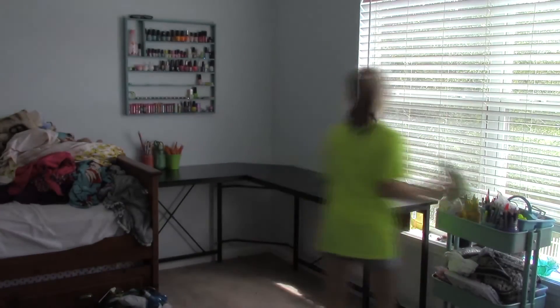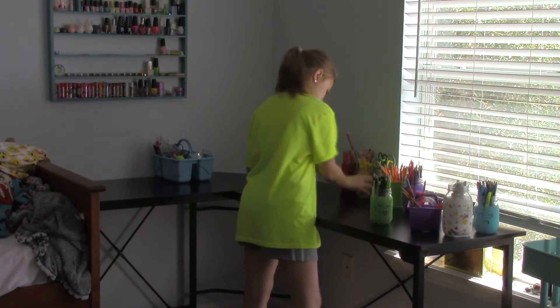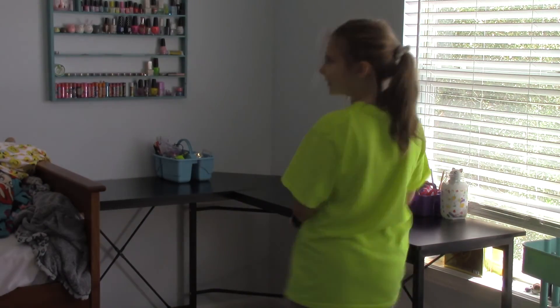I was surprised at the quality of the particle board they used for the desk. It would be nice if it was solid wood, but that would be too heavy to ship. It was nice to get something in the mail that didn't chip or break while shipping, even though it's made out of particle board. I'll see you next time. Bye.